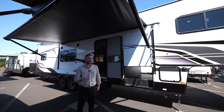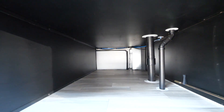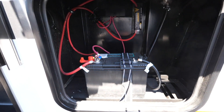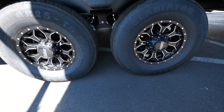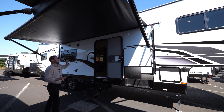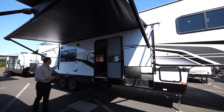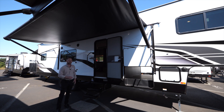On the door side exterior, there's a large pass-through storage compartment that runs all the way to the opposite side — fits tables, chairs, and gear. The battery compartment gives you room for multiple six-volt batteries and whatever setup you want. We're also running aluminum wheels and a tire pressure monitoring system on all Sandstorms, which displays both tire pressure and temperature in your truck as you tow. There's an awning with an LED light strip, upgraded Kenwood patio speakers, and an exterior TV connection with an inverted outlet so you can watch TV outside.